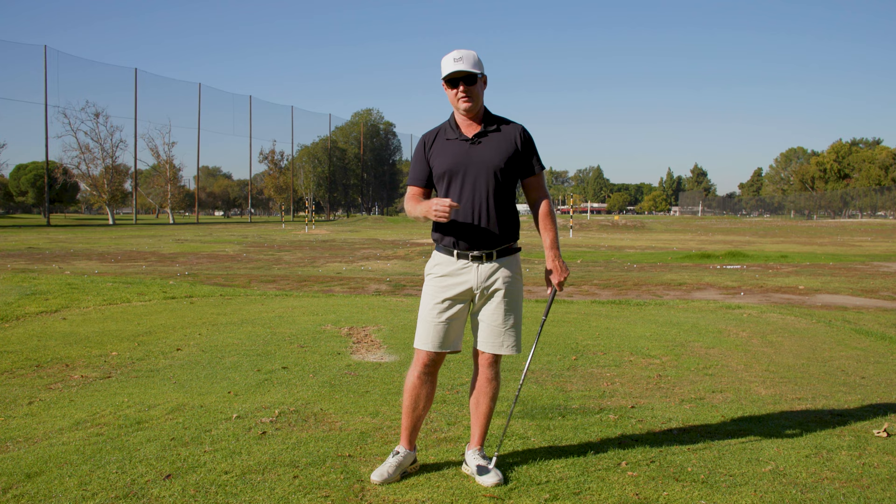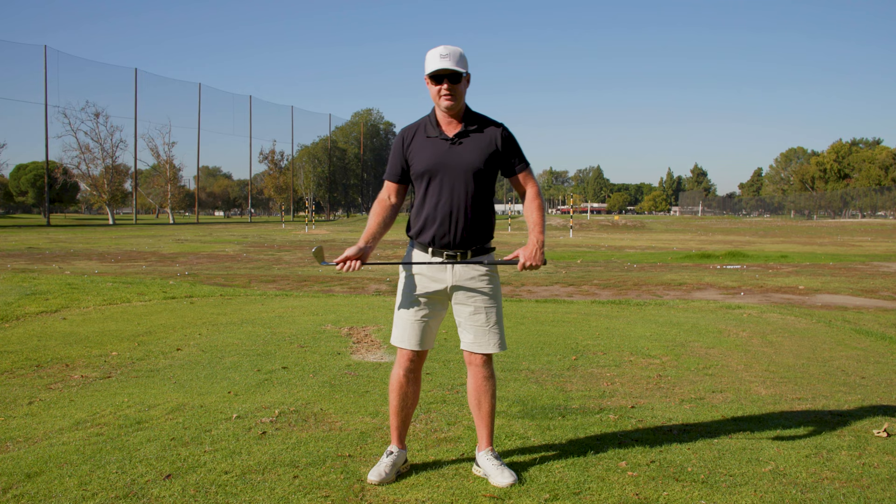But if I'm dealing with a long drive player who may have leakage of power, those players need to produce a bigger horizontal force.